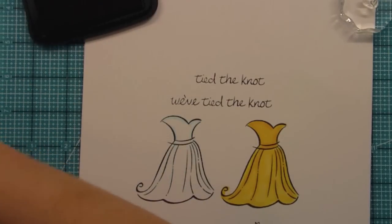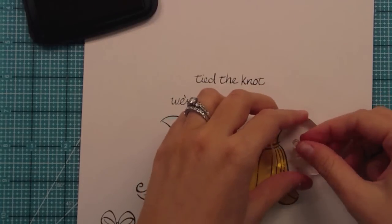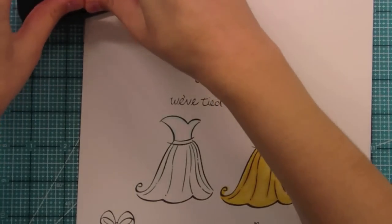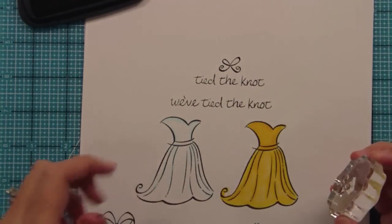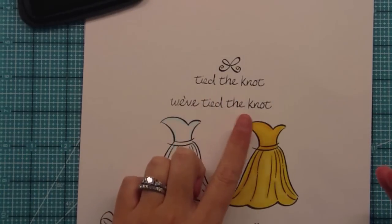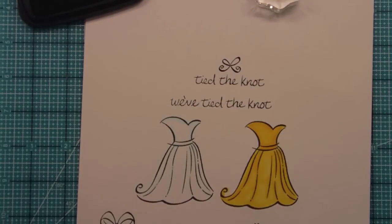We also have a beautiful bow here — you guys know we love our bows. The bow from this set, and the bows from Bows and Holly, are so lovely and could all be used for this. So really cute right above the sentiment. Obviously you could change the colors; I'm just doing it in black since it shows up better on video with no sunshine today. It's just so cute for a wedding card — and could be used for wedding showers and bridal showers too.